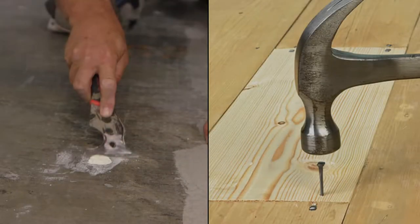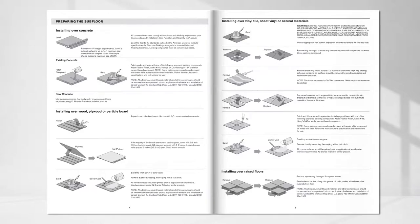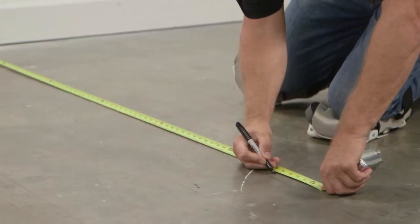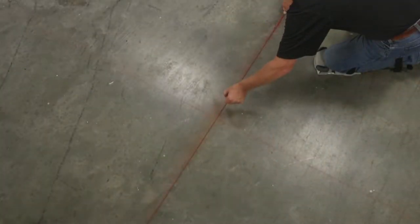Surface preparation comes first and is different depending on the type of subfloor you have. Refer to your installation guide for details, and watch the Before You Install video, which also includes tips on how to measure and create chalk lines.